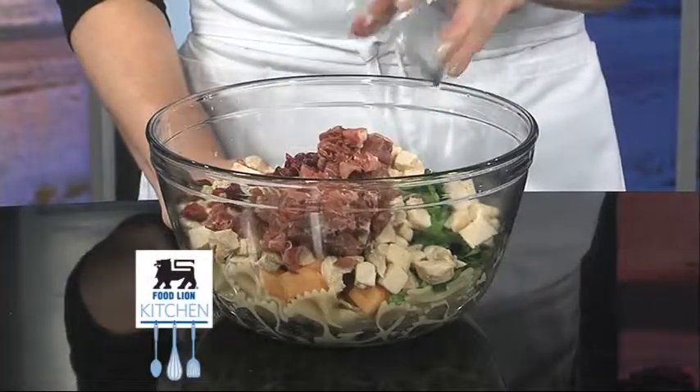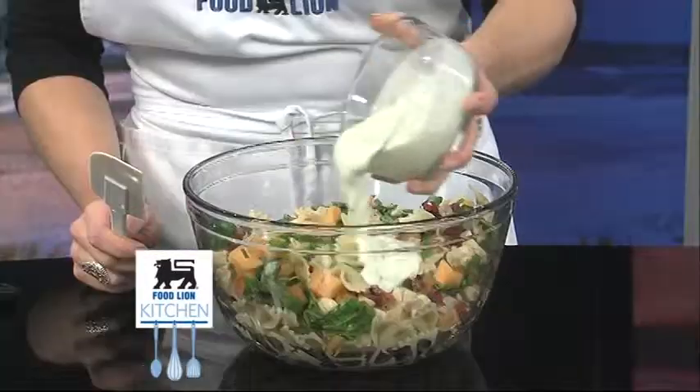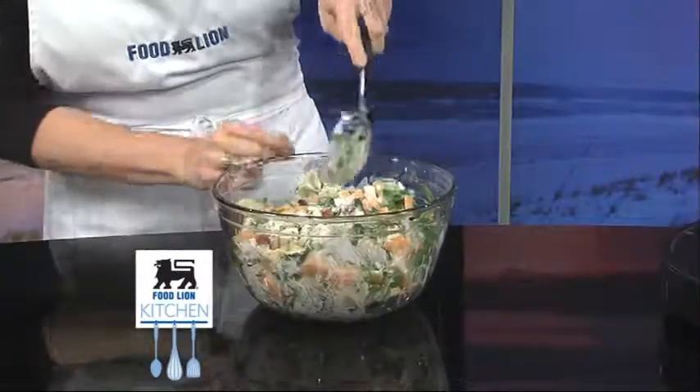Add a fourth cup of chopped prosciutto and Food Lion ground pepper to taste. Lastly, add the dressing and toss to coat.